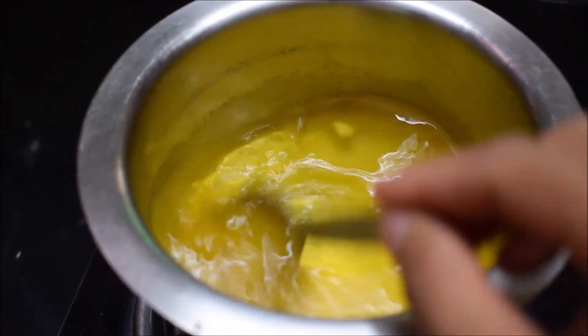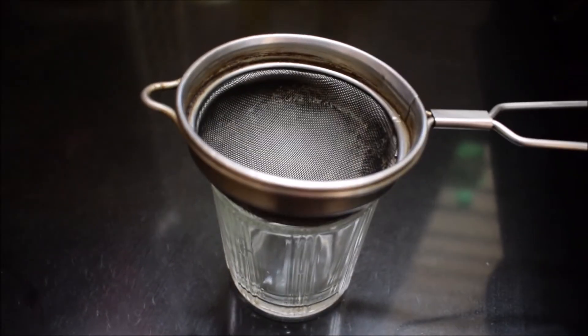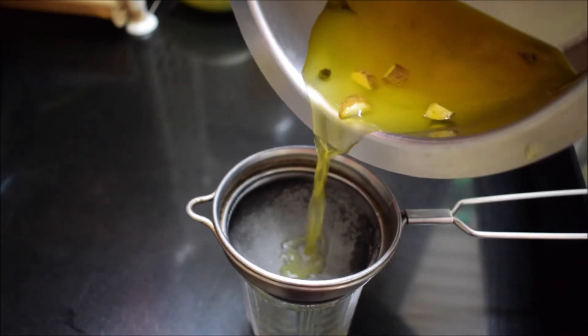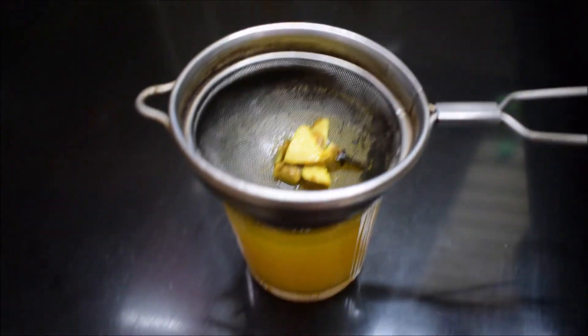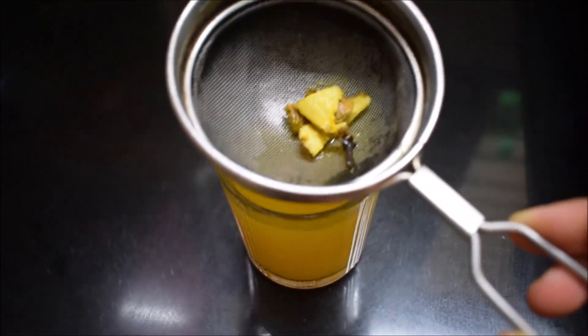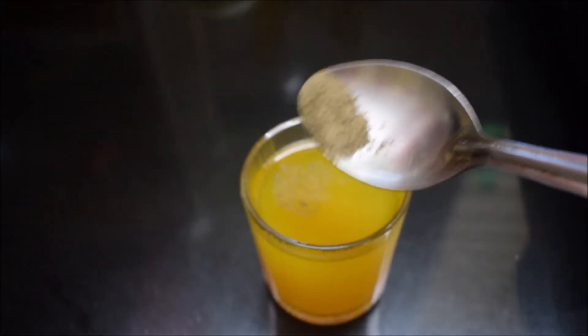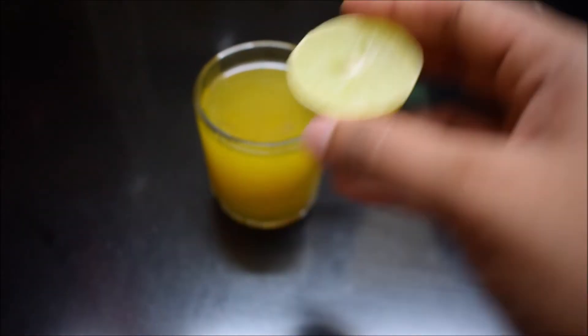In this whole process you can simmer the flame or turn it off — I just turned off my flame, as you can see here. With the help of a strainer, just strain the water and you can see all the spices coming out. To serve, add a little bit of pepper powder, honey, and lemon. The drink is ready!